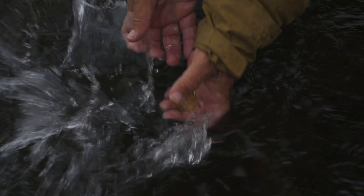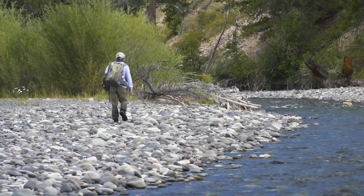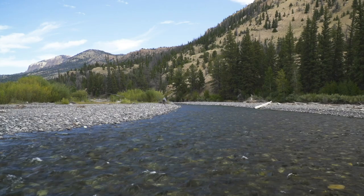Once water temperatures rise above 50 degrees, almost any type of fly and presentation will work, of course allowing for the whims of the trout. I think the best way to teach you about prospecting for trout is to have you follow me through the process. Here I am in a river I have never fished without a guide, fishing some water that looks good — will I manage to fool any?